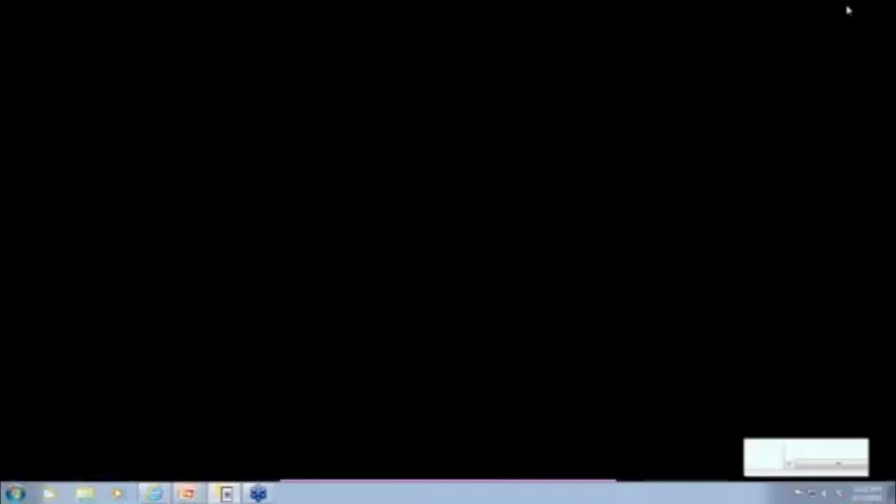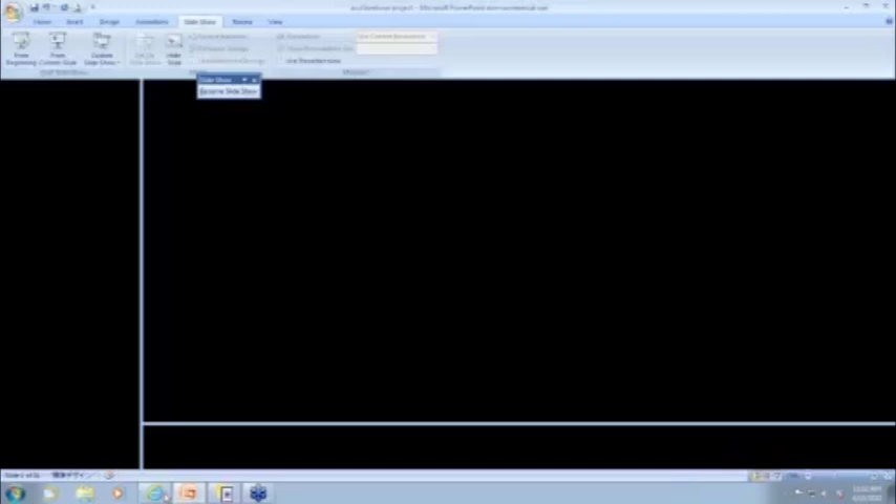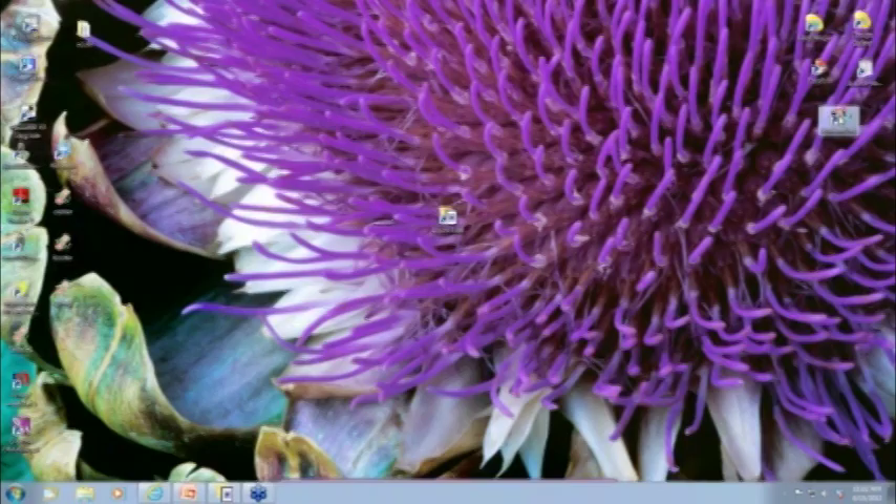We have another question about using Horizon Link to view the AccuFill designs. I will quickly open Horizon Link, go to View to Embroidery, and look at my machine — and there they are, so the answer is yes.